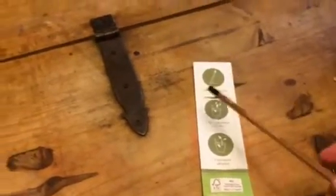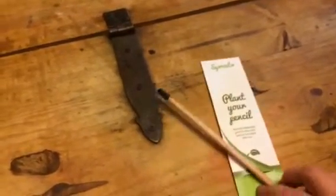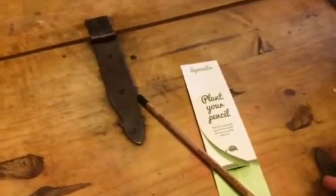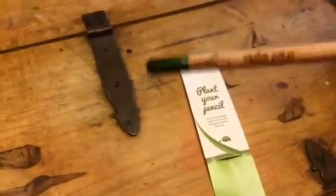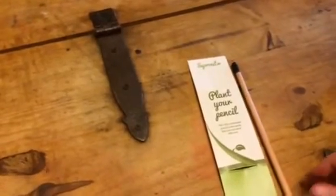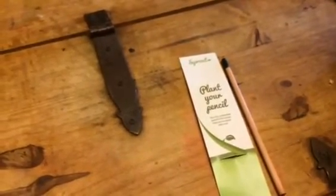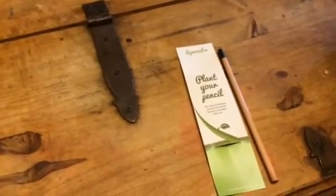It's sustainable. Our environment is in so much trouble these days, so I love these kind of products that really help to sustain our environment. When we get done using the pencil, we can just plant it and reuse it and have plants grow from it. So it's really a great product. You can check out more information and where to find it in the comments of this video.